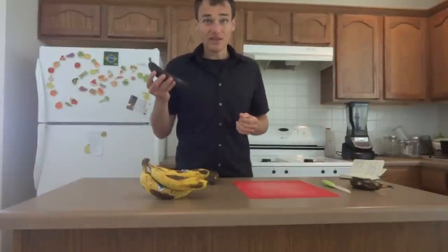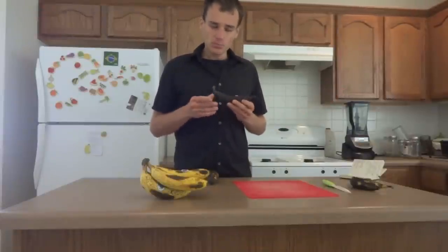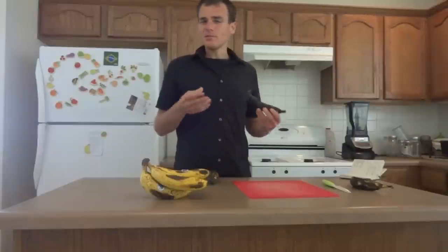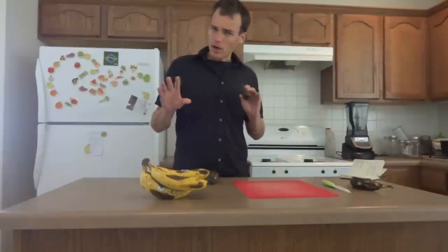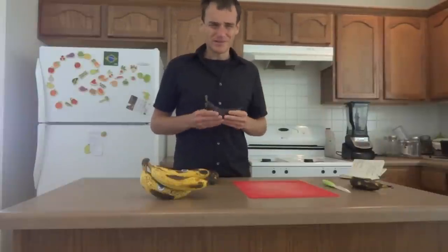The taste of a plantain, if you've never had a ripe one or you've only had them cooked in a starchy state, is interesting. It's definitely different than bananas. It's more dense. It's more sweet. Some of them actually taste vaguely like pumpkin pie, though I realize that's kind of a weird statement to make.